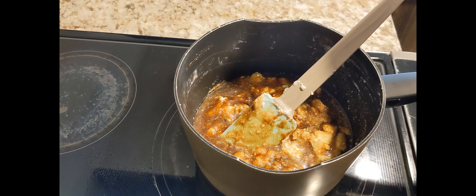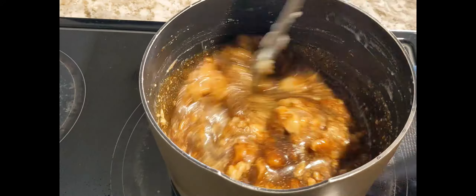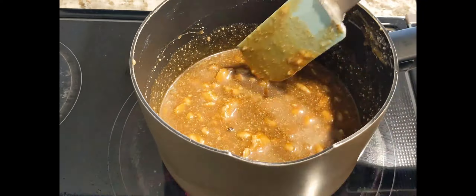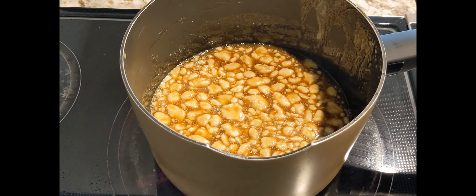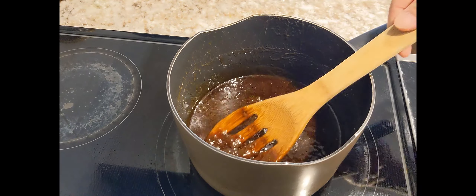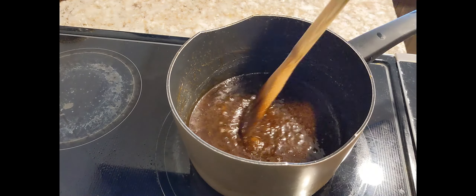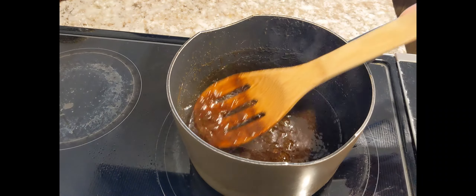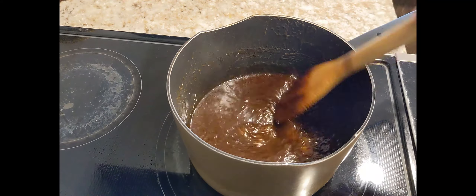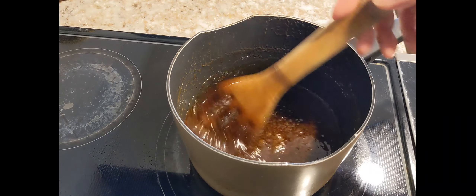I'll do a time-lapse so you can see the process. Now guys, this is the consistency it should have. We've thickened our caramel or our latik. This is what we'll use as toppings on our rice later.